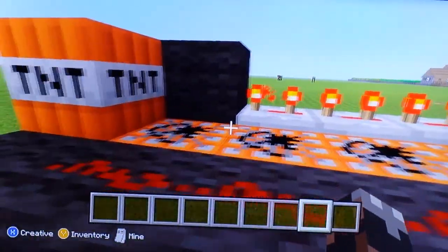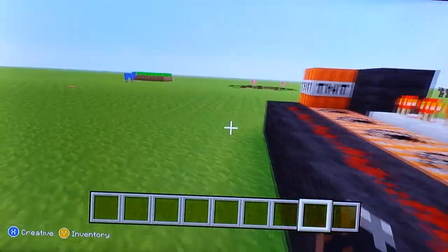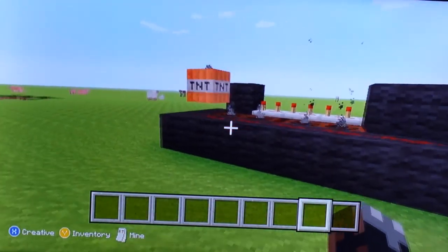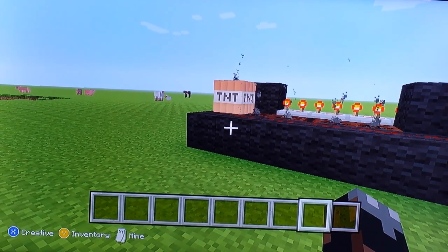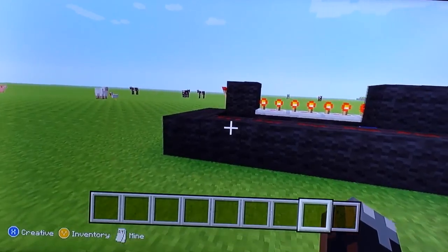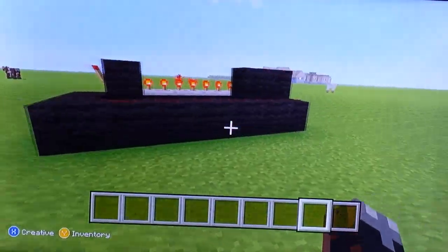I'm going to show you how to build a working TNT cannon like this. You can see my tutorial from the other one. It's a working TNT cannon, and this is still in shape — and this is wool.